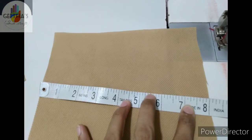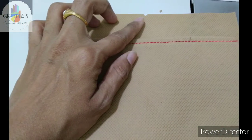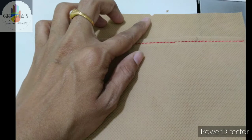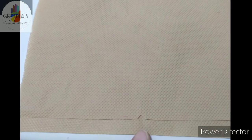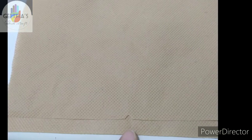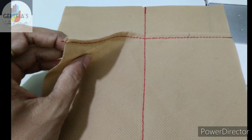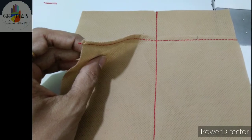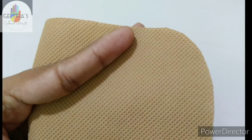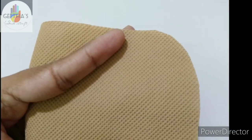This is the same jute as the size of the linings. In the pocket, we add jute. These are the two pieces — the same jute matching the size of the linings.